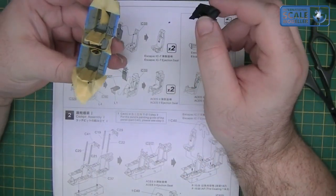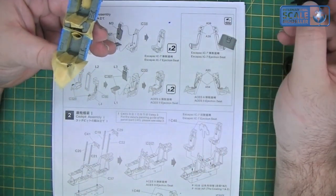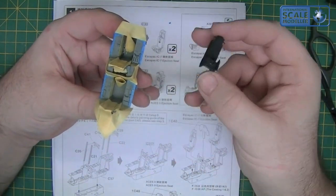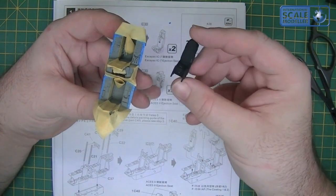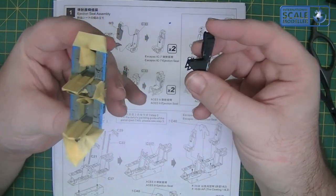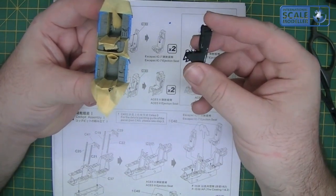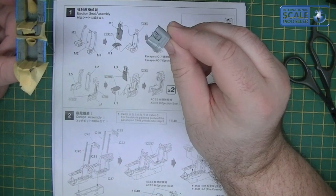I'm not going to do a flat black - I'm going to do Mr Hobby H2, which is the equivalent of Tamiya X1. It'll give it a bit more sheen - not glossy, but it won't be as dead flat as the seats. I wanted the seats flat black because when I dry brush them, they're going to really show their effect very well. We're going to paint the cockpit parts in H2, touch these up in the flat black, and we'll also spray the instrument cowling in H2 as well.